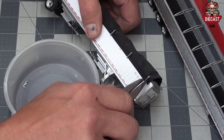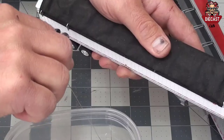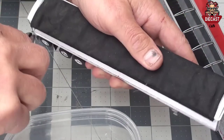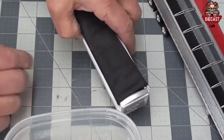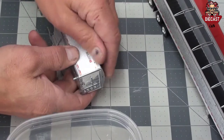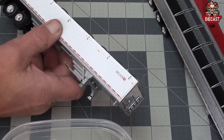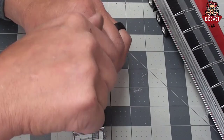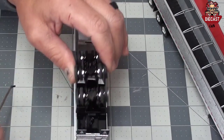First we begin by removing the tarp hooks with a needle nose plier by twisting and pulling. The tarp peels off easily. Lift away and store.